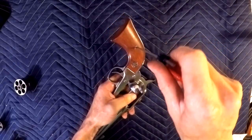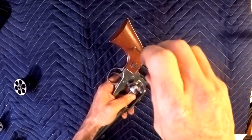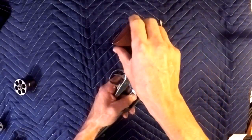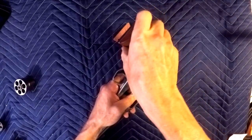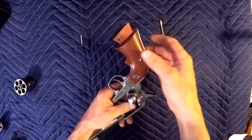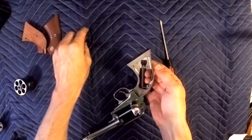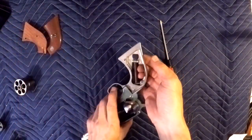Pull the handles off — again, very easy. Never worked on a gun before? No worries, it's not too hard. Then we'll take and set everything together. There's the screw that goes with our handles.